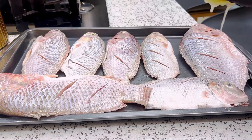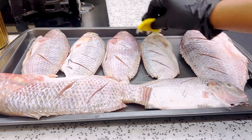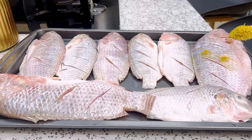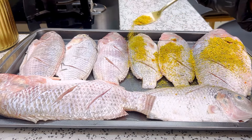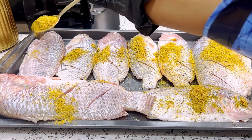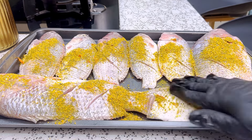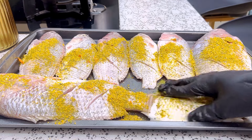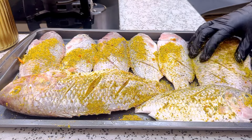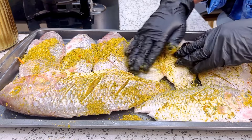I'm going to turn the fish over and make sure the lime juice goes directly inside. You can scrub it just like this. Now I'm going to sprinkle and distribute the dry rub spices over all of my tilapia fish, making sure every part of the fish is well coated — inside and outside. Take your time and do it properly, then turn it over and spread more of the dry rub.